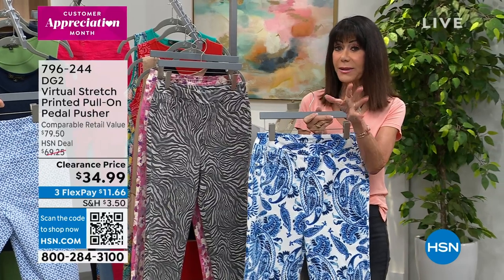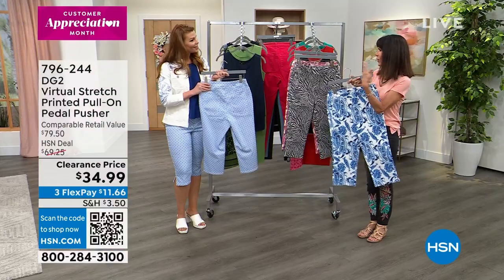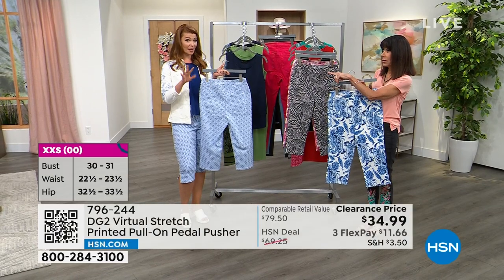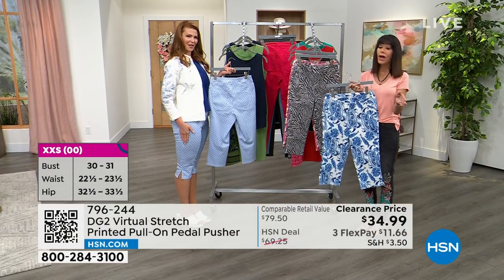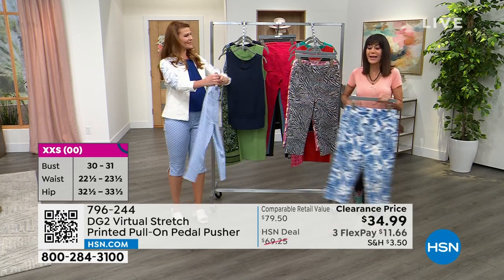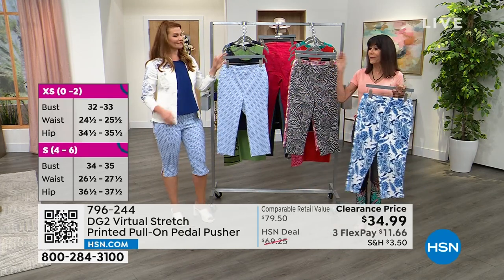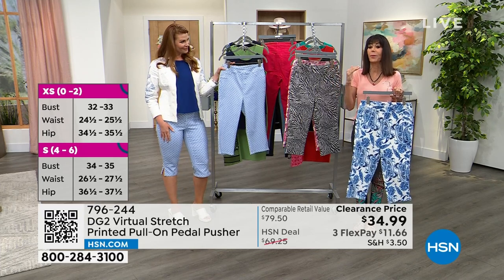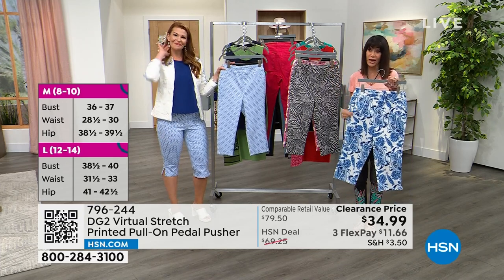So a question on sizing — sometimes we'll talk about going for like a dream size. What size do you have on? I'm in the small and I'm normally a medium, but I like that more fitted shape. That's how you go with virtual stretch. If you'd like it to be a little more fitted in virtual stretch — not in your classic, but in virtual stretch — you can go down because of all the stretch you see throughout.